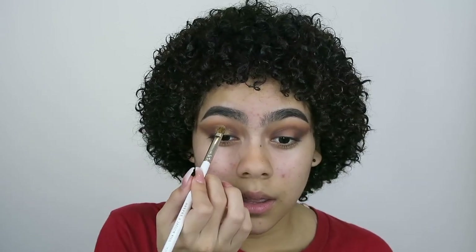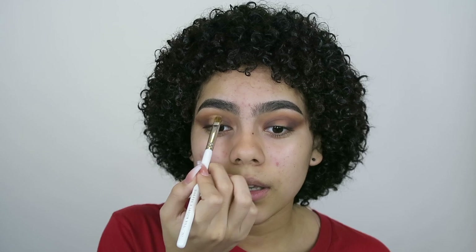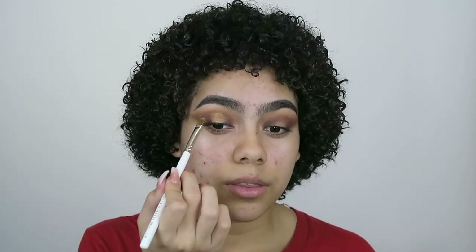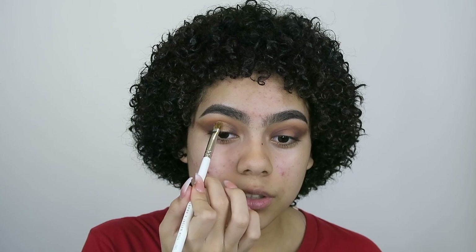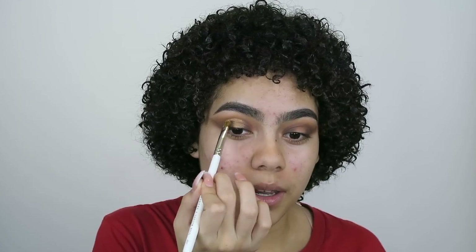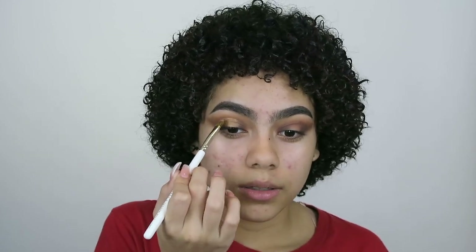Urban Decay — honestly I like these more than my Urban Decay All Nighter and my Urban Decay Chill. Those are really good setting sprays, I have nothing against them, but just for the price — I believe the Pixie Glow Mist was $15 and it's so good as a glowy mist, the Morphe Prep and Set is $15 as well. And Mac Fix Plus is just Mac Fix Plus and I just freaking love it. I just feel like those cannot compare — Urban Decay just can't compare to the ones I have right here.